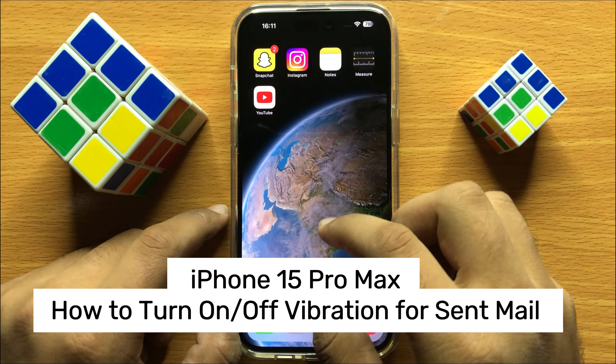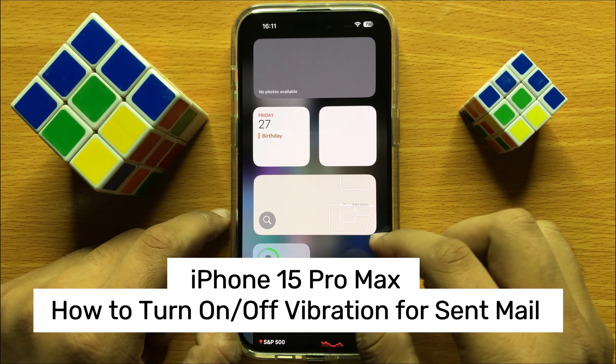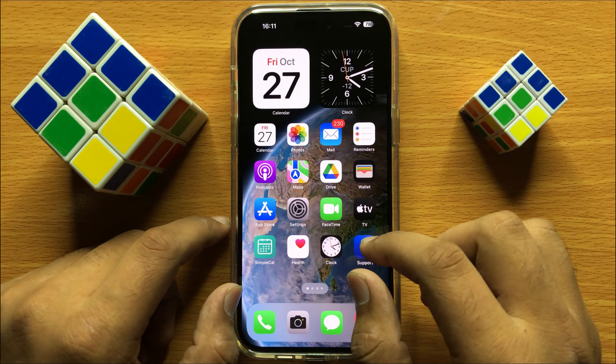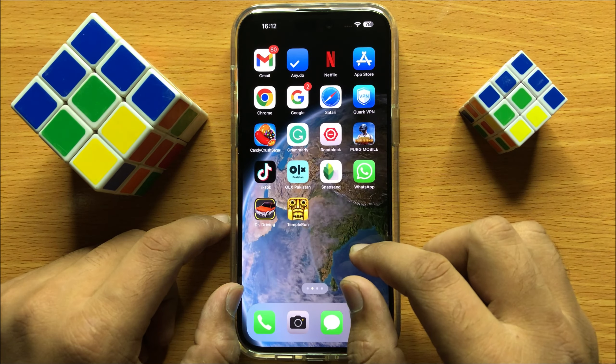Hello everyone, in this video I will show you how to turn on or turn off vibration for sent mail in iPhone 15 Pro Max. Before starting the video, don't forget to subscribe to the channel and also press the bell icon.